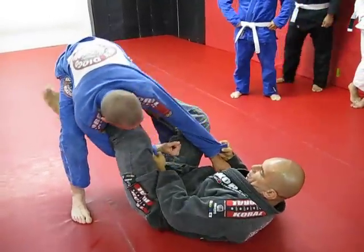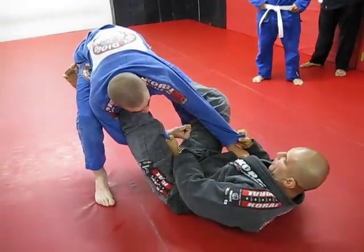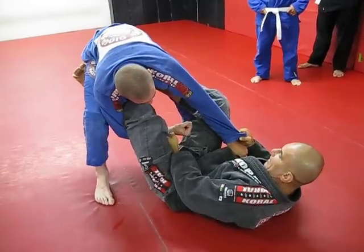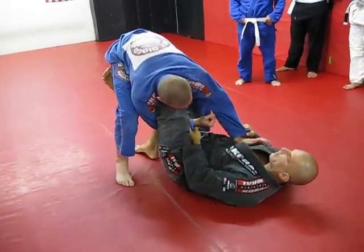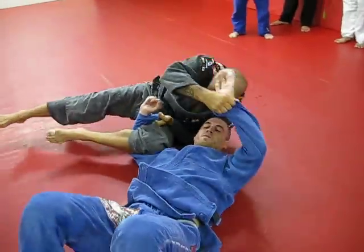I pull his arm and I straighten my leg between his legs. That has to be tight here. Then I step on the ground, kick. Go to the top.